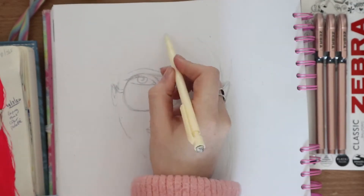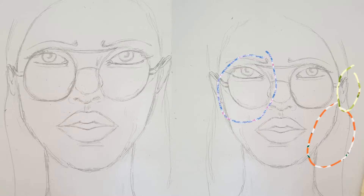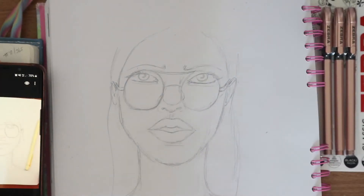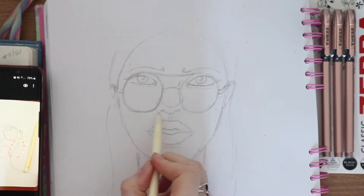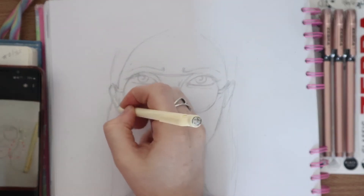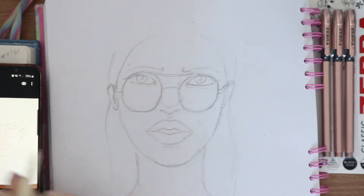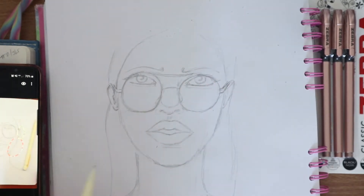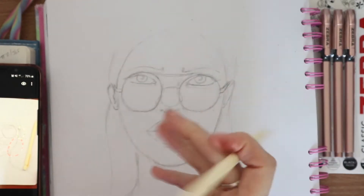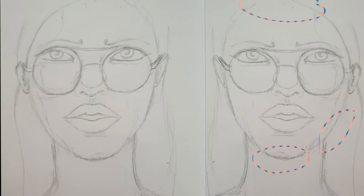I'm drawing quite quickly here because I left a few deliberate errors to show you how I'd correct them. I take a picture when I believe it's done, then I circle problem areas. By reversing the image, it shows you areas that aren't symmetrical or aren't looking right. You can compare the two images side by side, and you'll notice things that aren't level — for example, the left side of the lower jawline was looking really bulbous, and the glasses on the right side were looking far too slanted compared to the left.